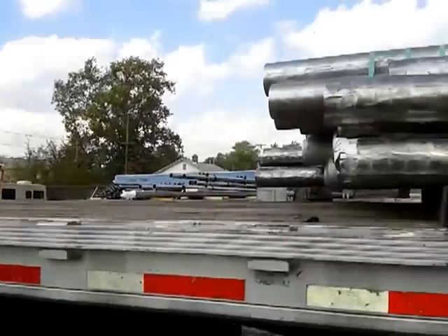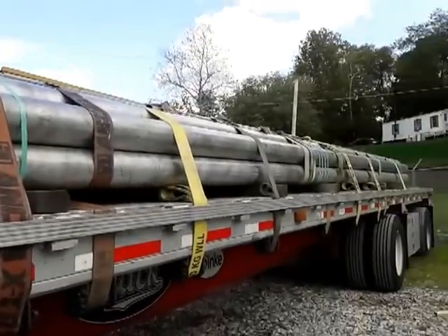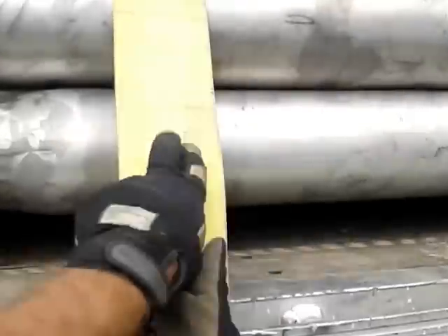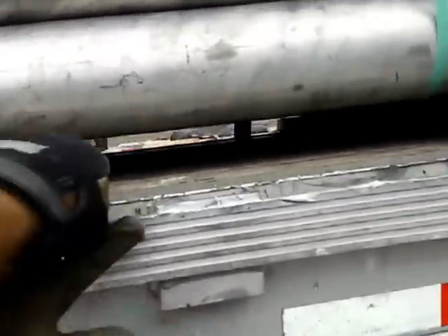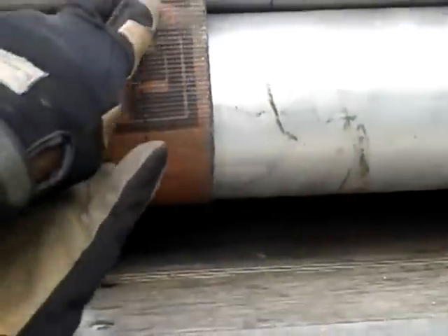Flatbed 101, hauling tubing — pipe if you like. Strap over, over — oops, skipped one — cinch strap.